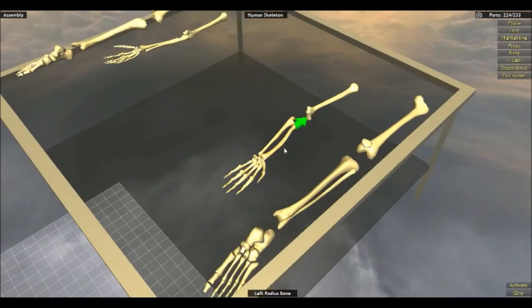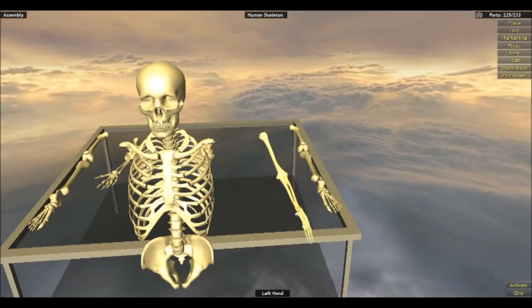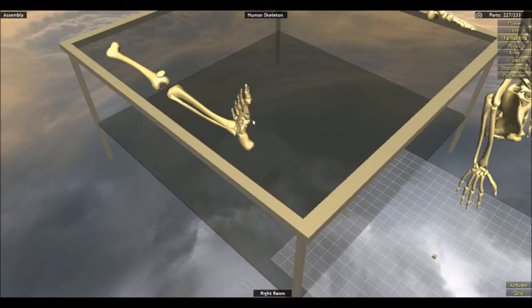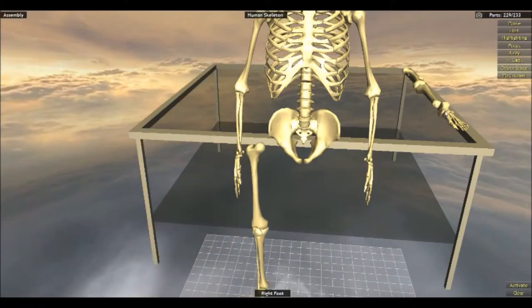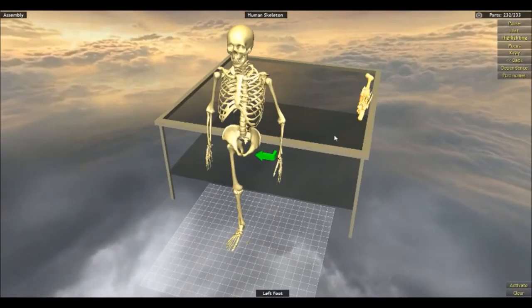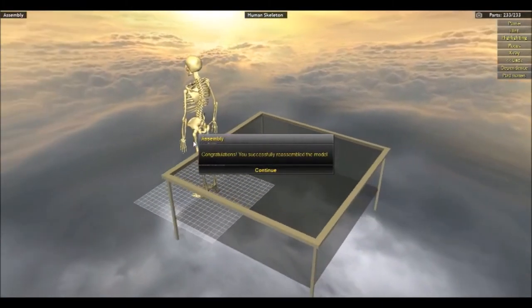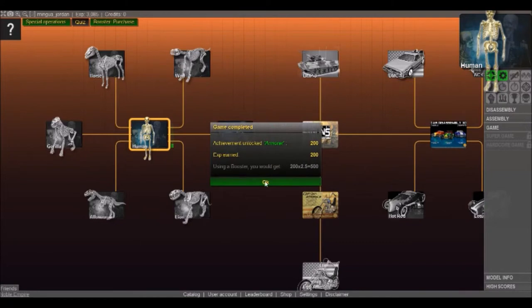Put the arms together — let's do this. Put the ankles together and then we can put the whole foot on here, the whole leg. Isn't it amazing how many bones our body is made of? It's ridiculous. Would you look at that — we're done!